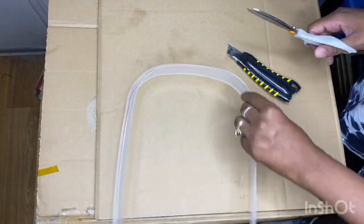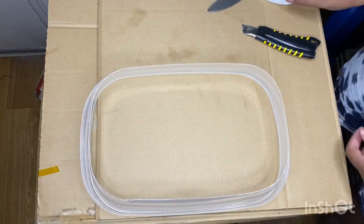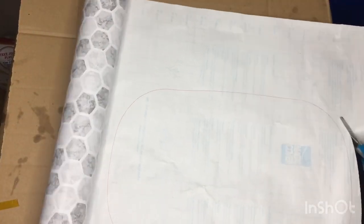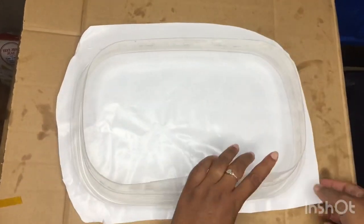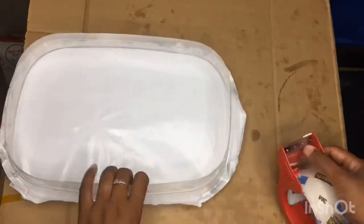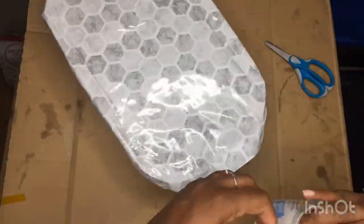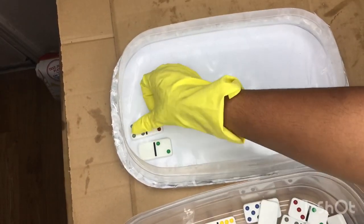Now that we have the bottom all cut out, we're going to take some contact paper and put it underneath the Tupperware. I traced it and cut it out a little bit bigger than that circle, because I wanted to fold up the edges. I took some tape and taped around it — this is just to kind of make a wall so none of the silicone seeps out. This is actually my second time doing this; the first time my silicone was all over the floor.